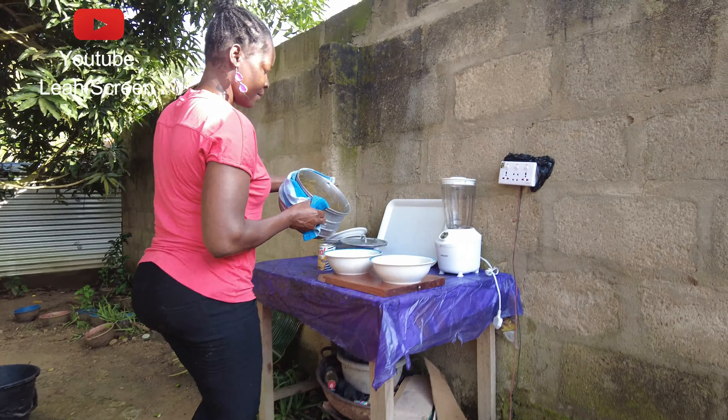Thank you very much beautiful people. This is our banana pop. Thank you for watching, don't forget to share, like, and comment. See you next time as we'll be tasting our banana pop. Bye!